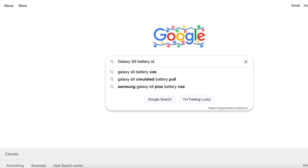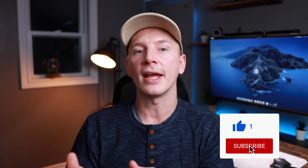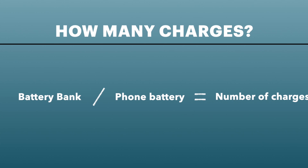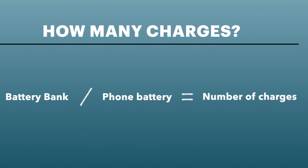If your phone is not on this list, it's very simple to figure out — just ask Google. Now that you know how big your phone battery is, all you need to do to figure out how many charges you'll get is divide the power bank's capacity by your phone's capacity, and that will tell you how many charges you'll get before the power bank dies.